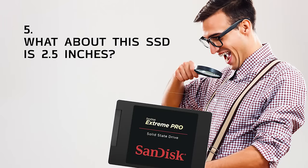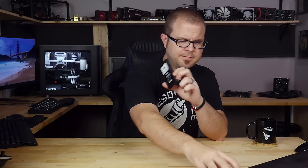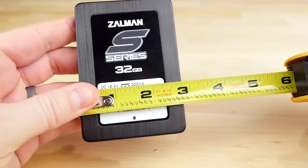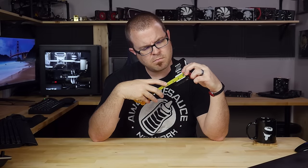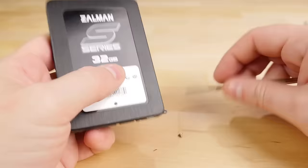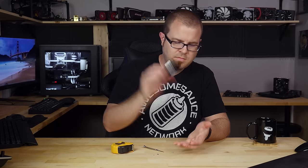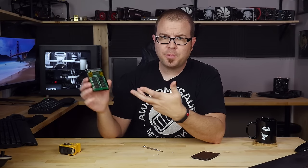Don't you hate it when your computer parts are deceptive? Take a look at this 2.5-inch SSD for example. I think most of you would agree that this is a 2.5-inch drive, but let's check. This is actually more like 2 and 3 quarters inches wide. I have discovered that no part of this drive actually measures 2.5 inches. This fact probably hasn't caused problems for you directly unless you've blindly attempted to scratch-build your own case, but there it is.